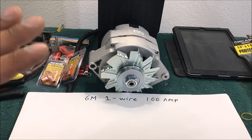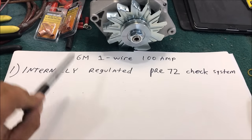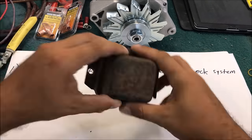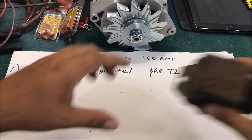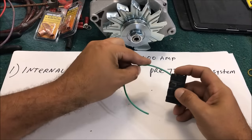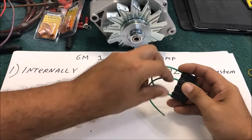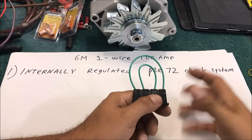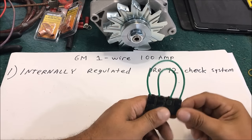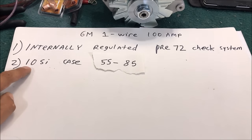Let's talk about it so we understand what we're getting into. In 1973 they went to internally regulated alternators, and that's what this is. 1972 and older systems used a voltage regulator - you've got to remove that and convert the system. The easiest way is to pull the regulator out and jump the plug. If you jump the plug and it's not working or causing problems, the wiring in your car has been messed with - this works 100 percent.